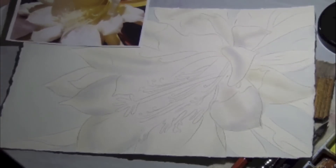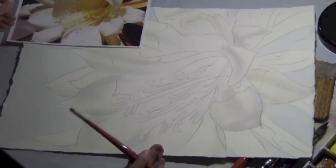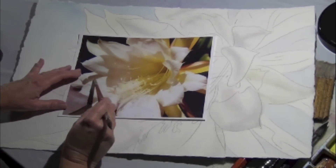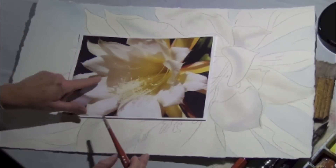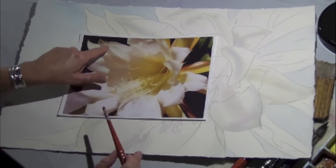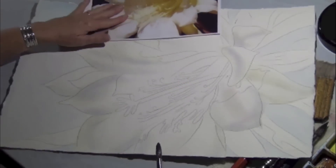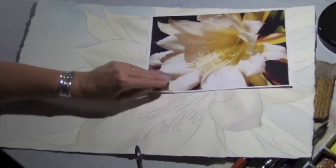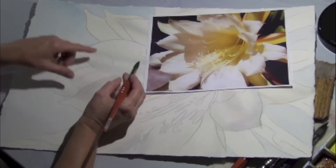Now instead of wet on wet, I'm doing wet on dry. See how this petal goes over here? Don't worry about this so much because once I get the shadow in I'm going to do a little negative painting there. I'm looking at this area, these little details. Let's see if you can see where I am — put that right there, so right over here.